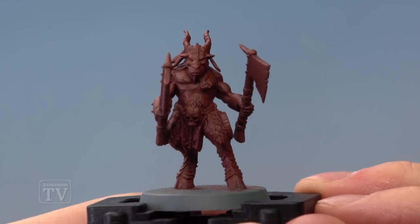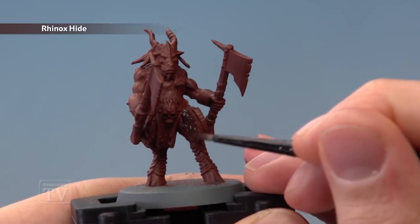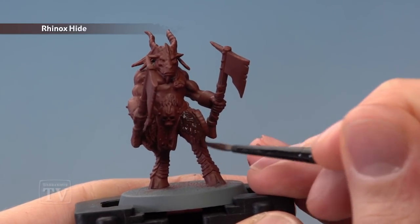Once you've finished painting the miniature with Doombull Brown, you're then ready to move onto Rhinox Hide. Thin it down a little bit and paint it onto all the fur using a medium layer brush.